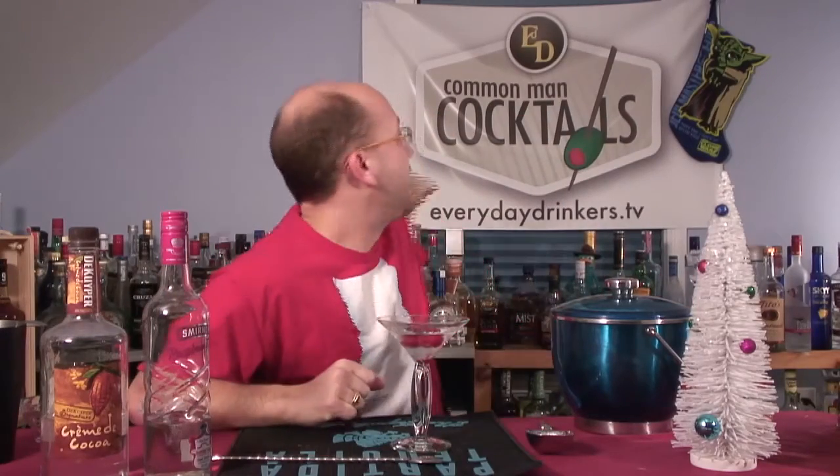So there you go — Chocolate Raspberry Martini. EverydayDrinkers.tv. We're leading our way to Christmas this week and we're teaching you how to drink. We're just heading there — I'll get closer to it next time. So we're going to shift the camera until it's against the wall and you just see blue. Great Christmas. Merry.